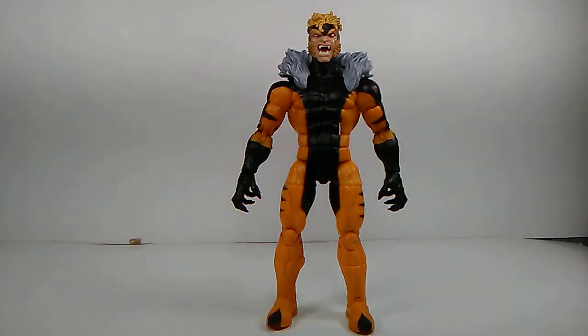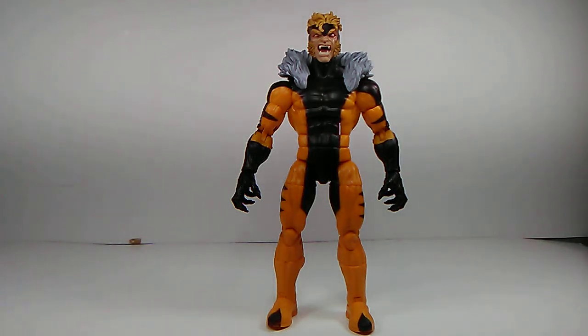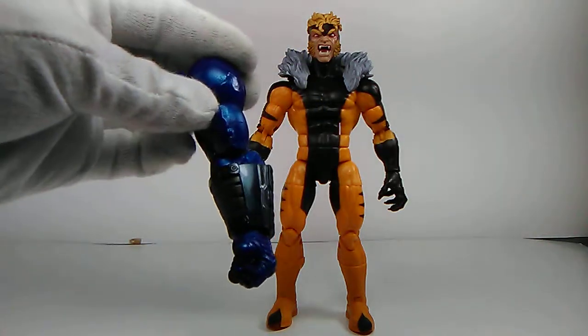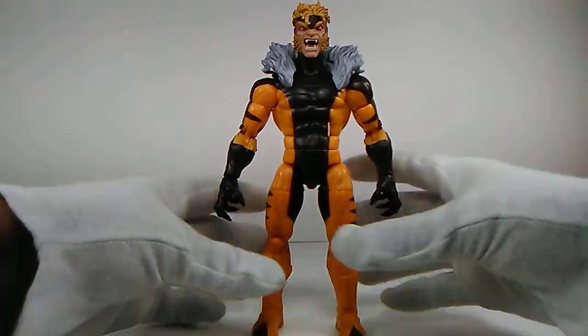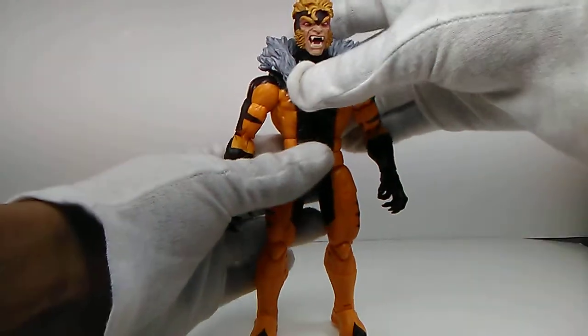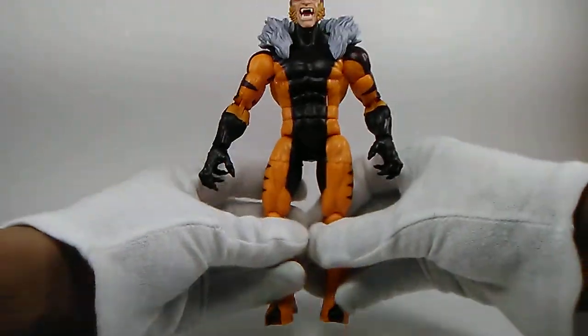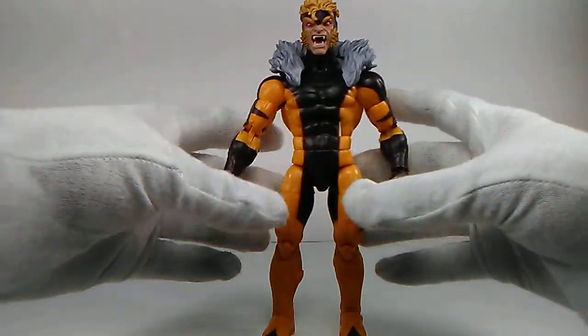Alright guys, this is the one — this is the figure we've been waiting for: Sabretooth. This guy is quite a tall figure and I'm quite pleased with how he turned out. The articulation is so smooth. He didn't really come with any accessories, but he didn't really need to. He does come with the right arm of Apocalypse, which is pretty cool — can't wait to finish him. The paint apps are just great; he looks like he just popped out of the 90s TV show. I really do like that.